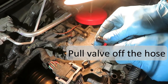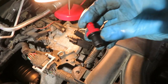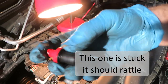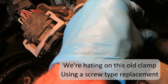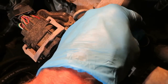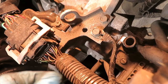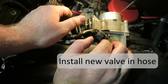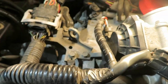Pull the old valve off the hose — it's kind of a wiggle and pull. We're going to sub in another clamp and put it in place where we can get our screwdriver in there. Push the new valve into the hose — it's plugged in down there. Make sure it's all the way in; you might want to check.